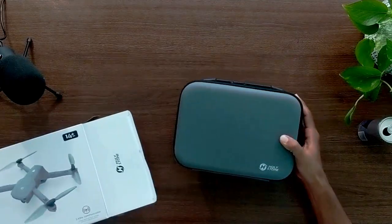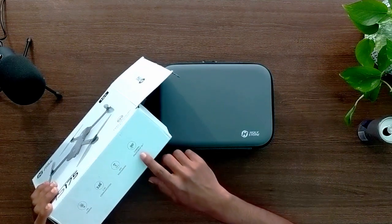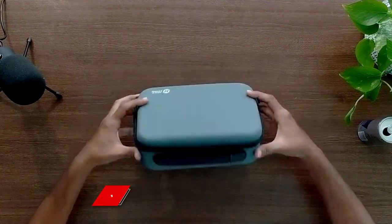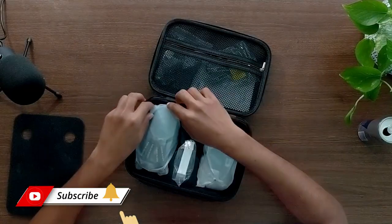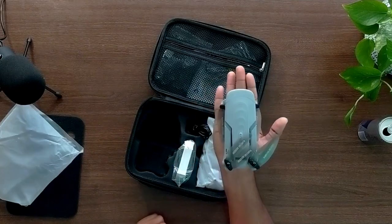It's a good drone with a really good case. It has an HD camera and also GPS positioning, with a 90-degree camera adjustment. My very first impression about this case is it has a really good feel, not really heavy. Here is the main drone — not heavy but it has a good feel.